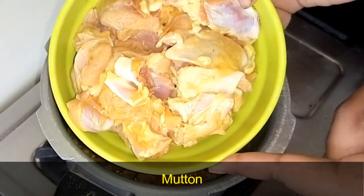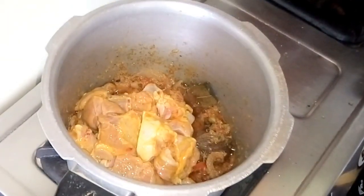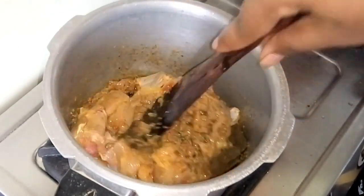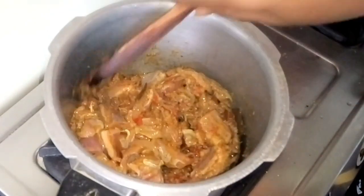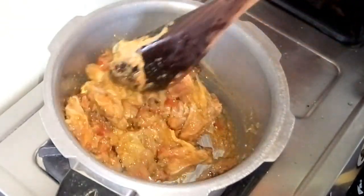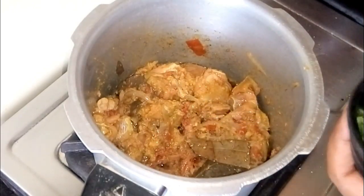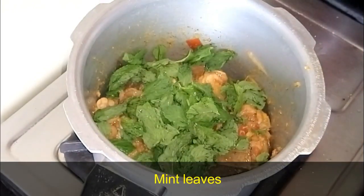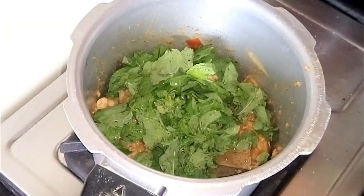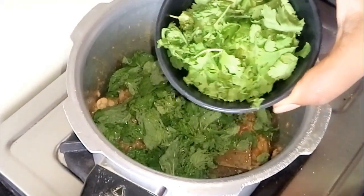I have half a kg of mutton. I will wash it. Put the mutton in the middle, then put the masala in the middle, and then the chili powder in the middle.